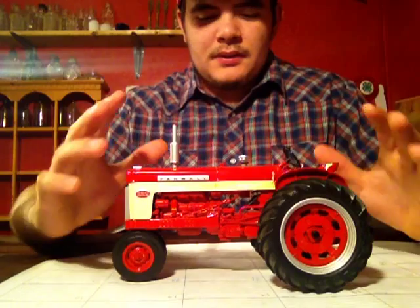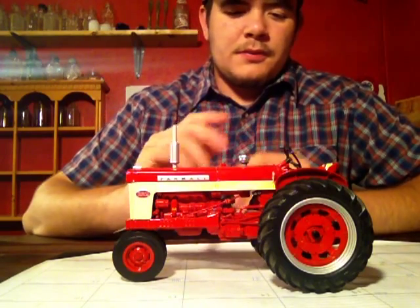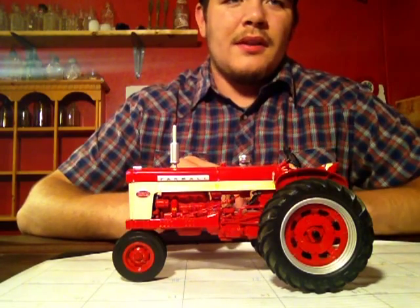So this is just a great model, and if you have a chance to get it, I seriously recommend it — it's a very nice model. This has just been the first part of the review on all the toys I got at Lima, Ohio at the Red Power Roundup. So stay tuned. Thanks for watching.